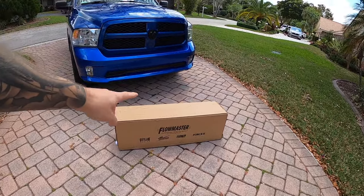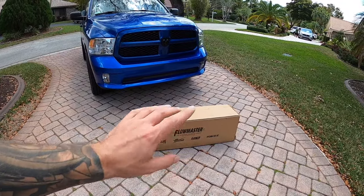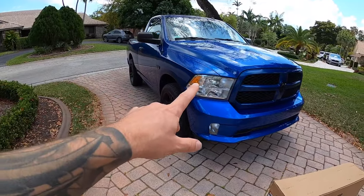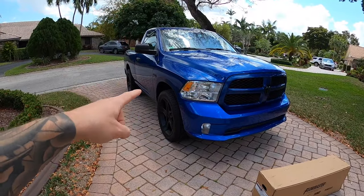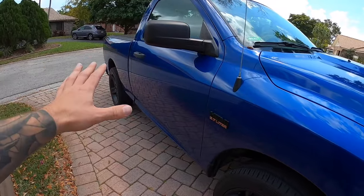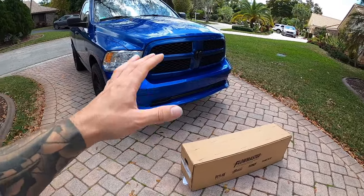Welcome back to today's video. We have the direct fit, direct bolt-on Flowmaster FlowFX muffler. This system is made ready to go. One of the cool things about these Ram pickup trucks — specifically this model with the factory dual exhaust — is you don't necessarily have to change the whole exhaust system. We've already upgraded the exhaust tips, but other than that, the exhaust system is still fully stock.